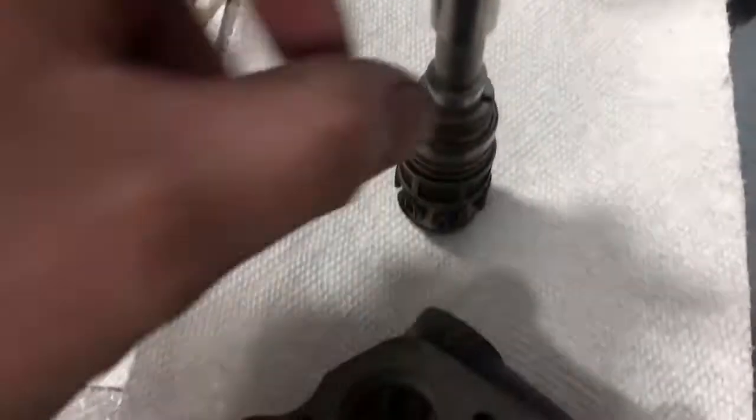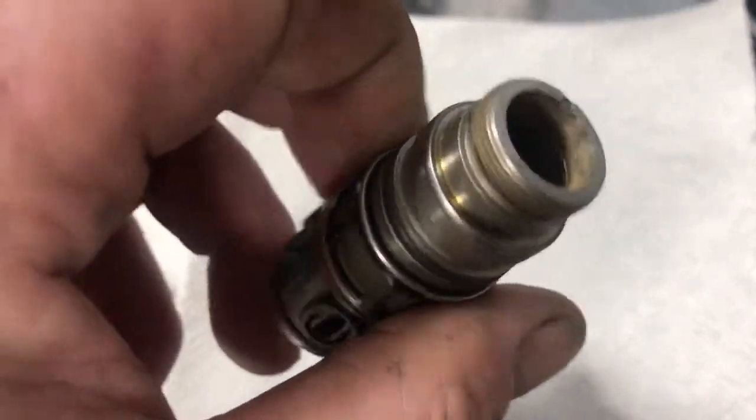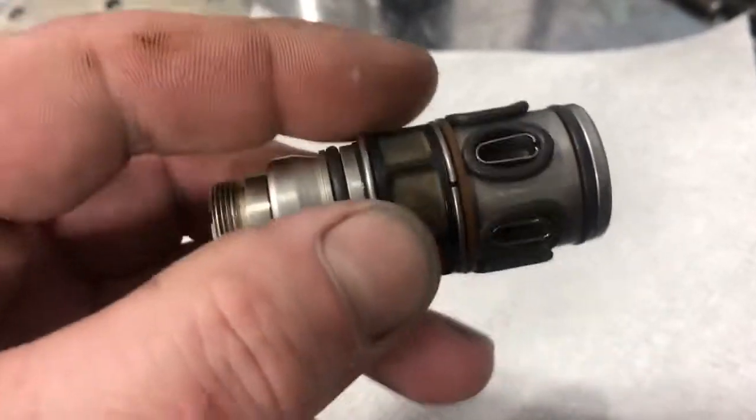The plunger that you hear about all the time fits in there. You see how that one's not moving smoothly because we haven't cleaned it out yet. So we'll get in there and clean that just using gas. We'll replace all these O-rings.